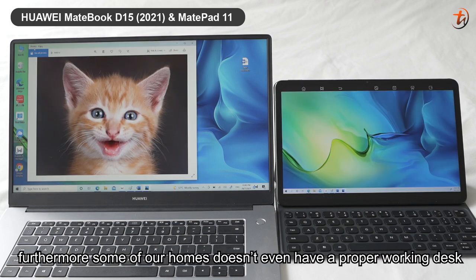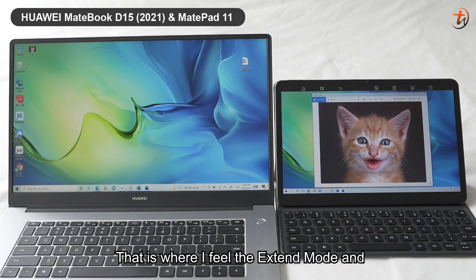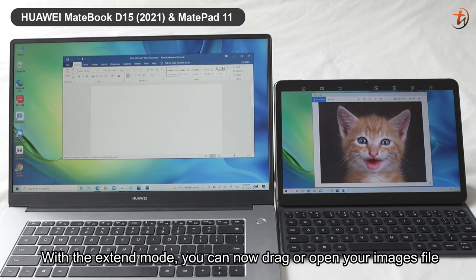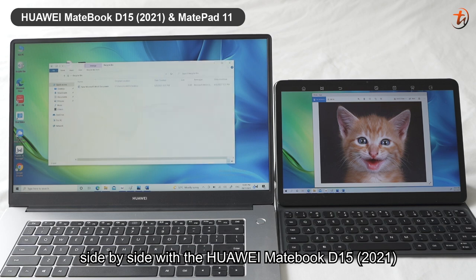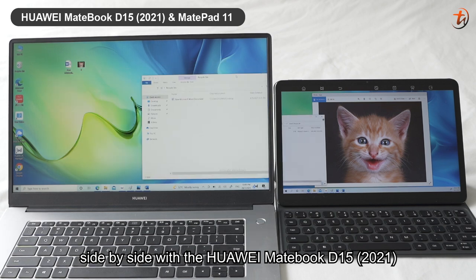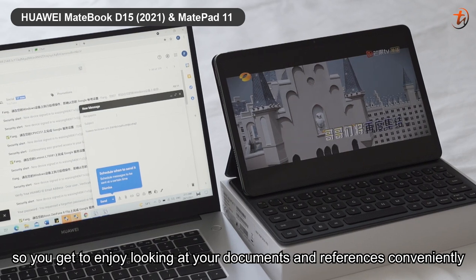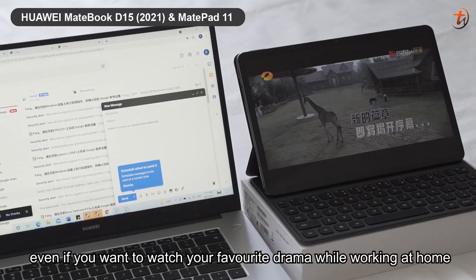Furthermore, some of our homes don't even have a proper working desk. That is where the extend mode and collaborate mode really come in handy. With extend mode, you can drag or open image files or another window onto your tablet and place it side by side with the Huawei MateBook D15 2021.